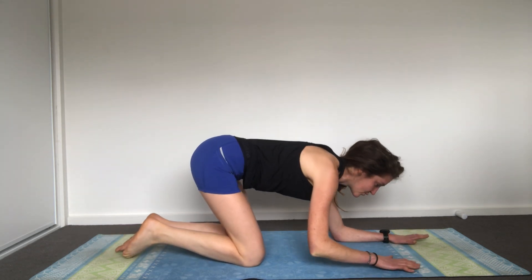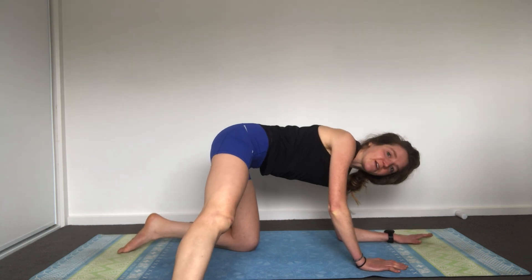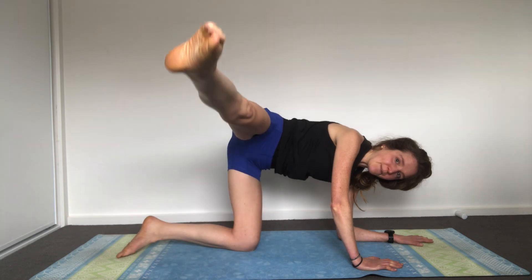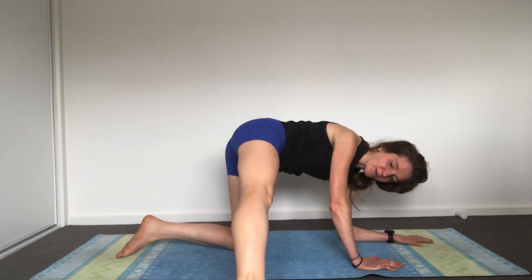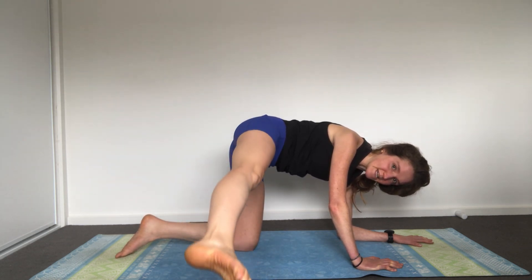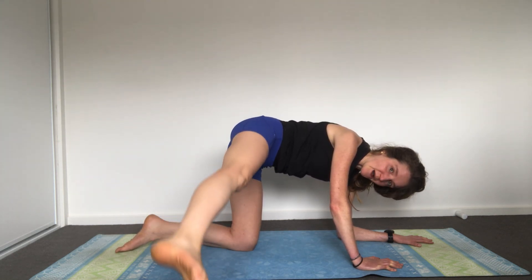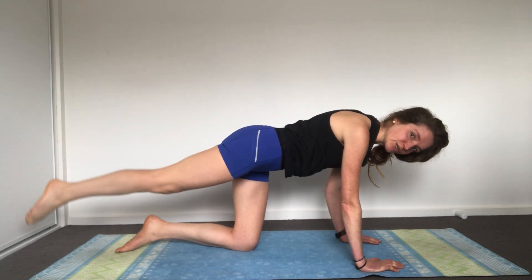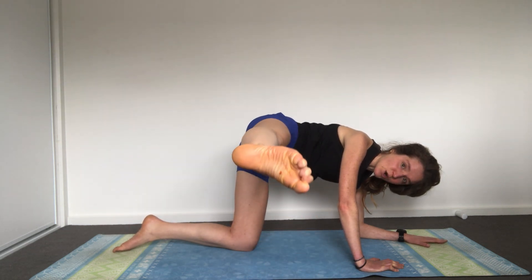Now you're going to take your same right leg, staying all on the same side. Extend it out, come onto your left forearm, right palm is on the floor. Lift your leg up, lower it down — bringing your inner thigh parallel to the floor, trying to get that full lift. This can be modified: you can bring it back behind you and come up to your palms and continue doing the same movement. This is really good inner thigh work.